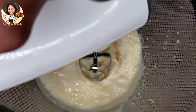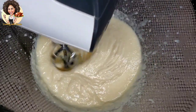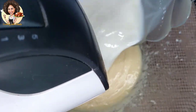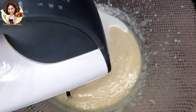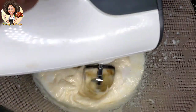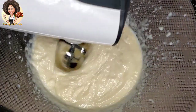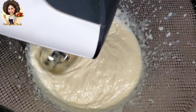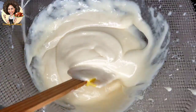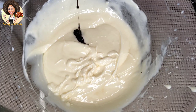Add one teaspoon of vanilla extract. Add one cup of warm milk in batches — buttermilk is perfectly fine as well. Then add one tablespoon of red food color.